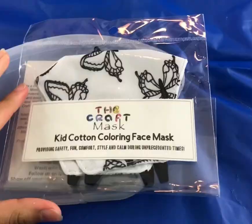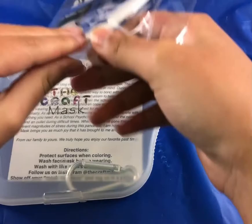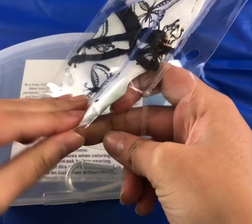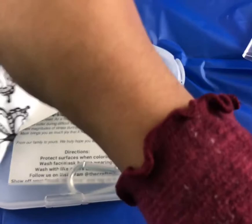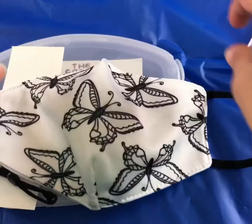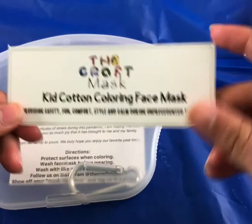Now we're going to open it up. The mask has butterflies and you can paint them as whatever you want — I'll be showing you how I did it. Here's the mask, it's really pretty. And here is their business card — it shows their website and everything you need to know.